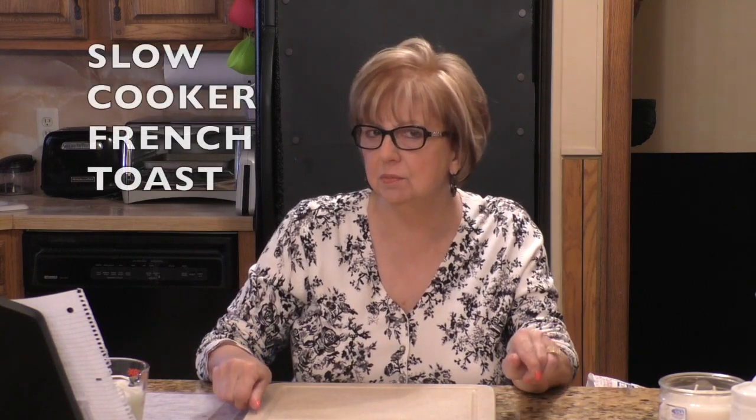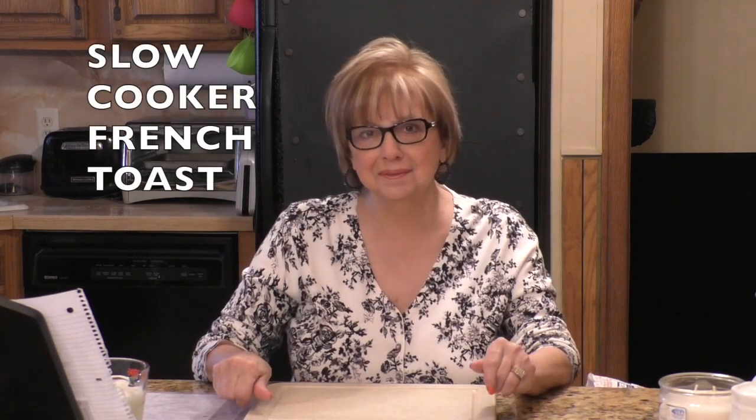All right, let's get started. I'm going to show you how I make my slow cooker French toast — it's always a big hit in my family. I have an Easter egg hunt at my house every year for my grandsons, and I prepare part of this the night before, put it into the crock pot, and in the morning plug it in. In a few hours we have the most delicious French toast.